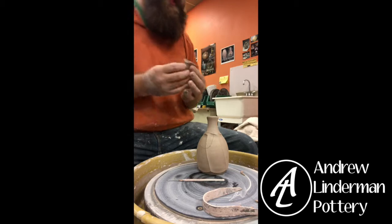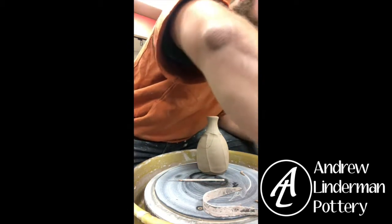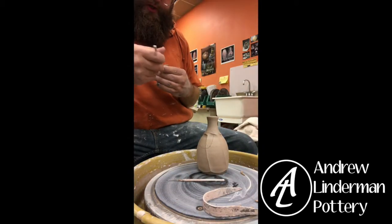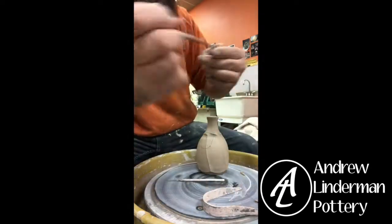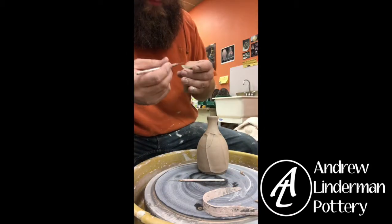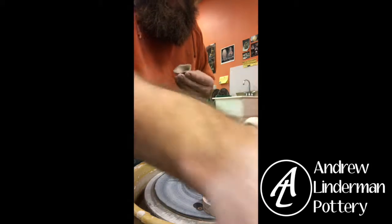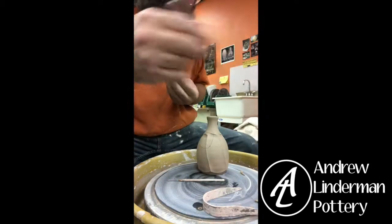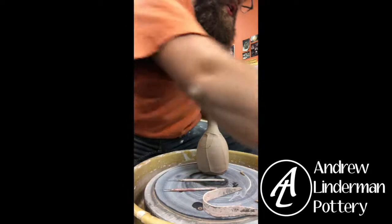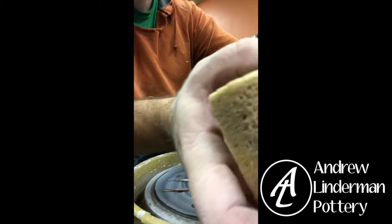First off, I can get this wet and score it with my little score tool — or you can use one of those toothy ribs, or a needle tool a bunch of times. If you're not getting enough water on here, you can also get a sponge wet and dab that on — that's going to add quite a bit of moisture to the end.